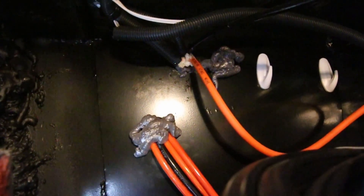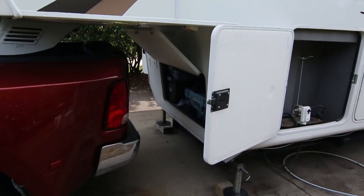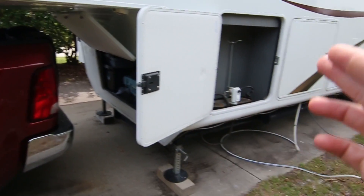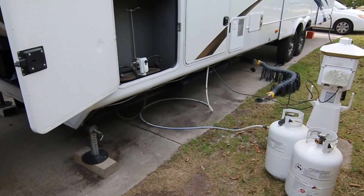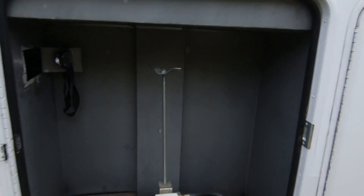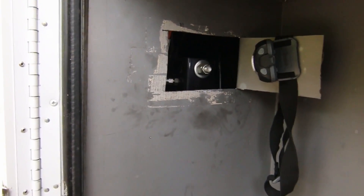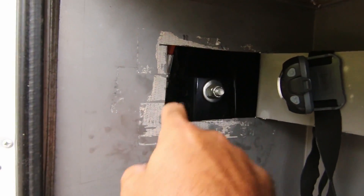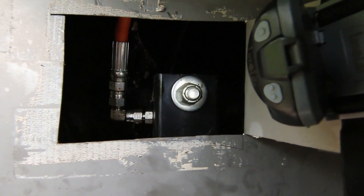Okay, so now we're in the front storage compartment of the fifth wheel and we're just going to follow that line all the way down. From the front compartment we go over to our propane storage — I've already removed those to make it a little easier to get in and out. I've had to replace this hose once before, so in order to do so I cut a nice hole out here using an oscillating tool, and as you can see it comes out right there perfectly.